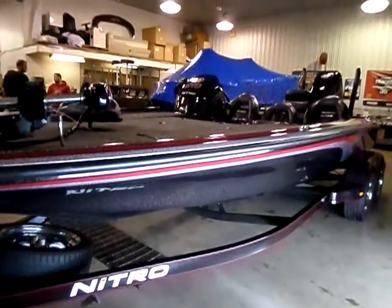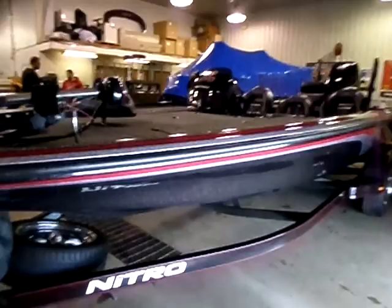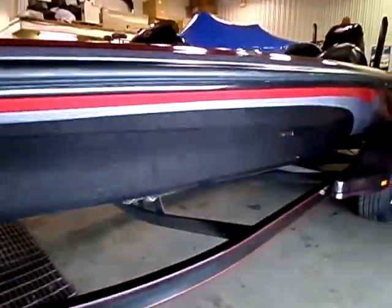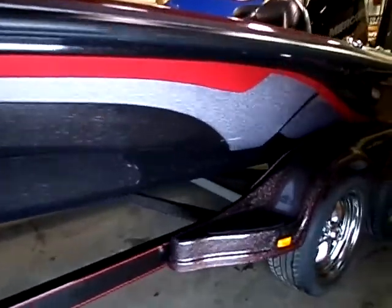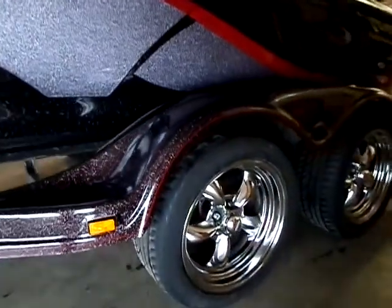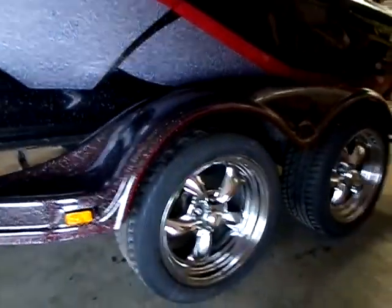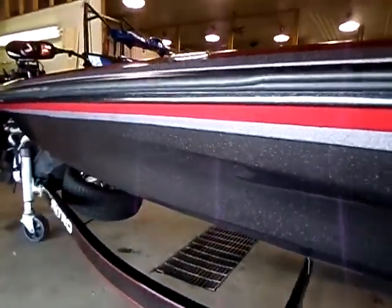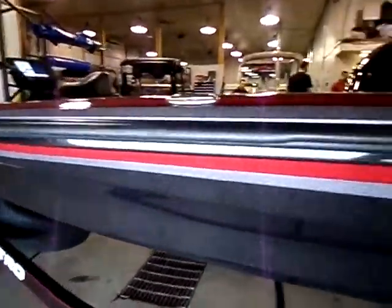This is the 2013 Kevin Van Damme Z9 demo. You can see it's in the custom color. It also has the custom 17 inch wheels. We don't have the Nitro Z9 emblems back on it yet — we just pulled the wrap off of it. Gives you an idea of the color.